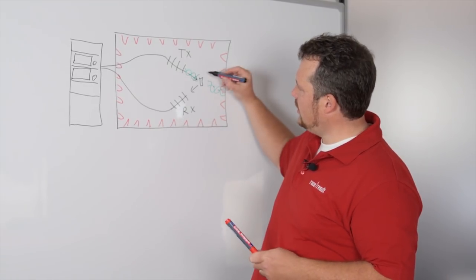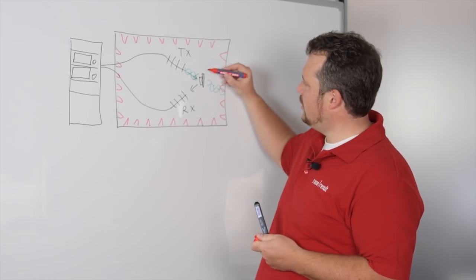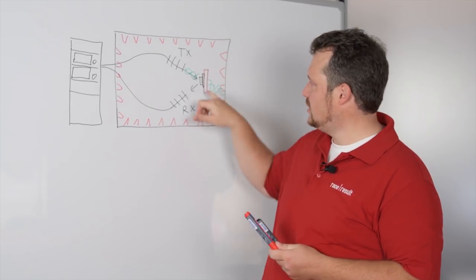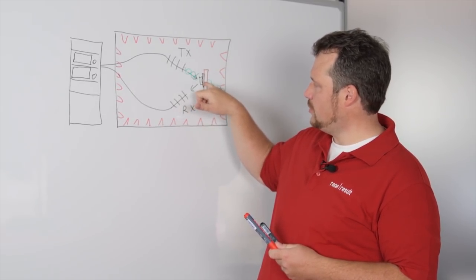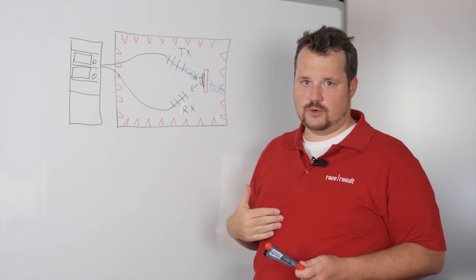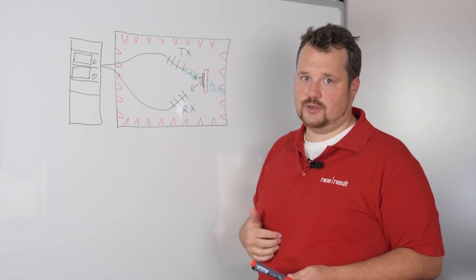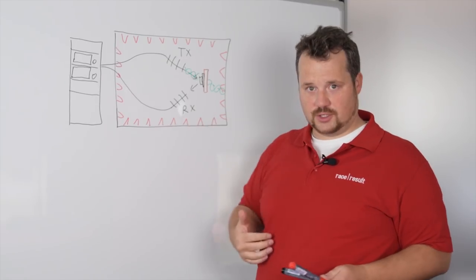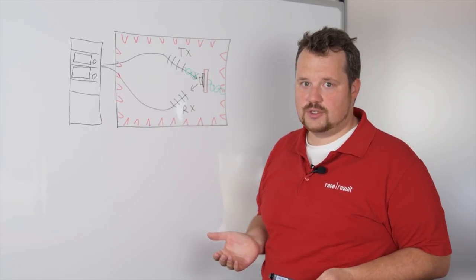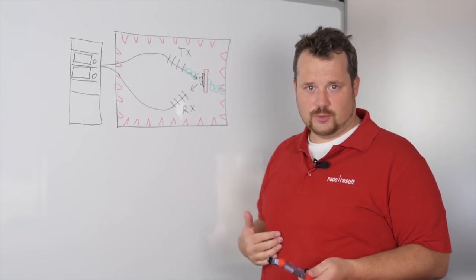The next test is we put 10mm foam behind the transponder and then a piece of cheese behind it. The transponder sits on 10mm foam on a piece of cheese, which is the typical scenario where a bib is on a t-shirt with some air between the transponder and the body. The cheese simulates the body — it is actually a quasi-standard in the industry because cheese has a very comparable combination of materials to the human body.